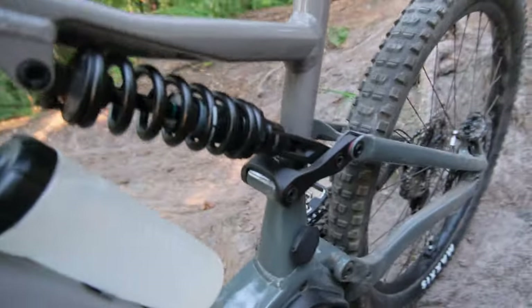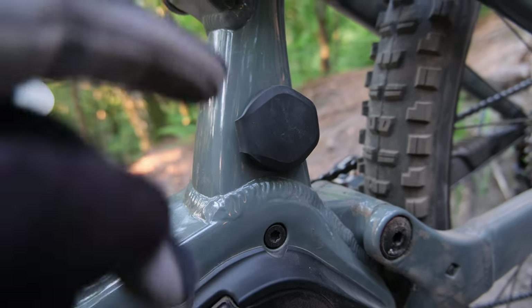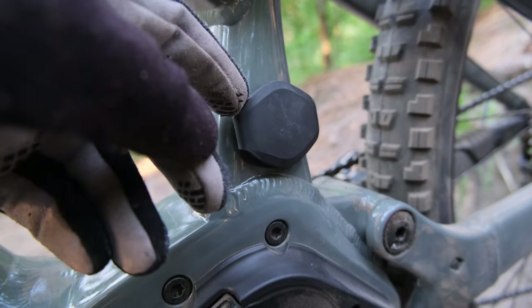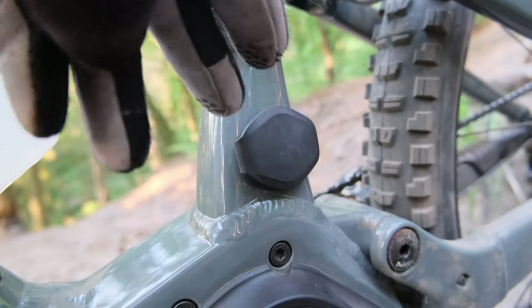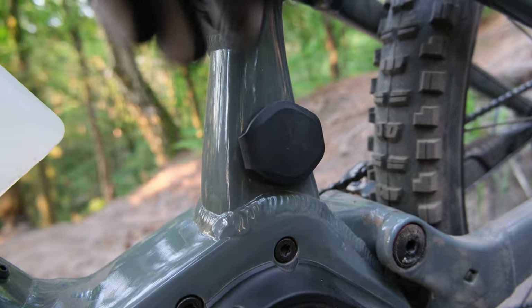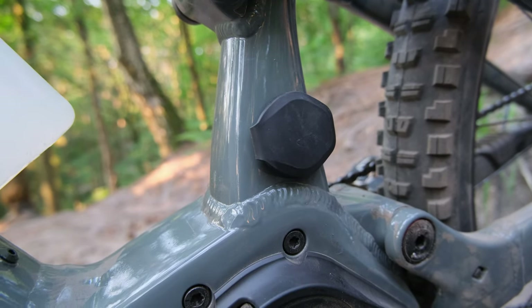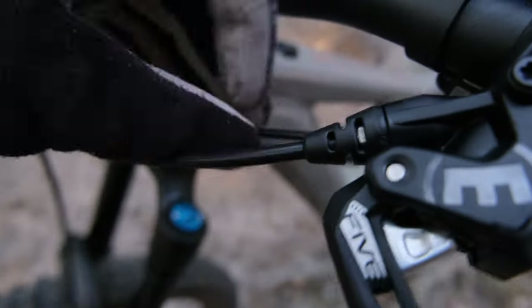The dropper outer cable was very short, and I couldn't reach from the top to thread it to the back. After hours of swearing, my girlfriend suggested removing the charging cover and using long pliers to wiggle the outer cable up from inside. That's how I finally got the dropper inner cable back through. It was such a nightmare.